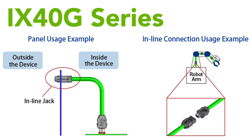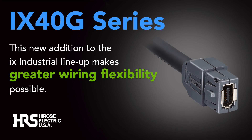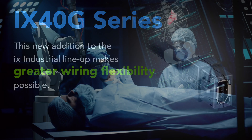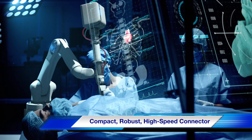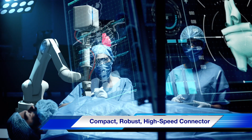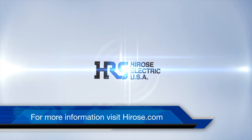This new addition to the IX Industrial lineup makes greater wiring flexibility possible. When looking for a compact, robust, high-speed connector for industrial applications, be sure to check out the Hirose IX Industrial. For more information, please visit Hirose.com. Thank you.